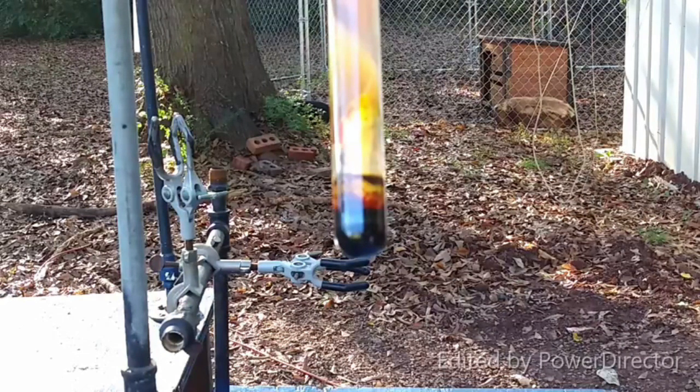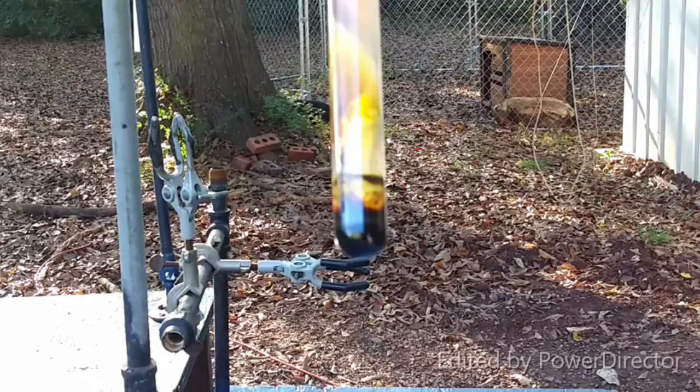Indium monoiodide is supposed to be a red solid — it's supposed to be a red liquid too. It's hard to tell; it's just so dark it looks black.